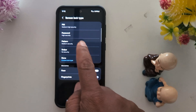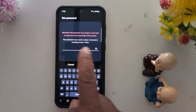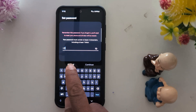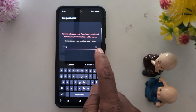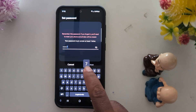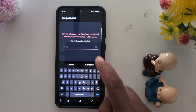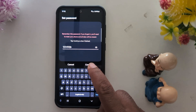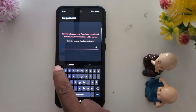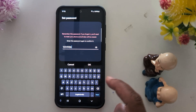Now we select the Password option. Your password must contain at least 4 characters including at least 1 letter. Enter your password, tap Continue, then enter the password again to confirm it and tap OK.